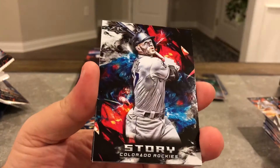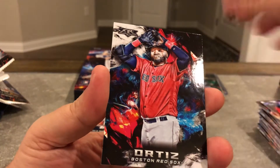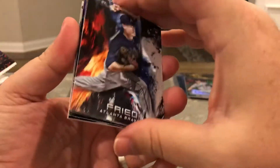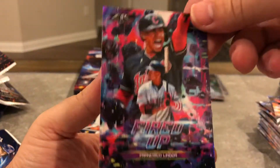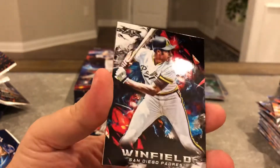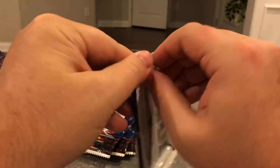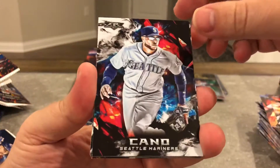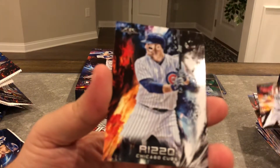Beckham, Banda, Story, Chris Sale red — not numbered. Goldschmidt and Big Pappy. Freed, Springer, Lindor — it reminds me of like a Guardians of the Galaxy poster. Pretty cool looking. Dave Winfield, Harrison Bader, and Fulmer. Canoe, Gossage, red Darvish, Ernie Banks, Archer, and Rizzo.